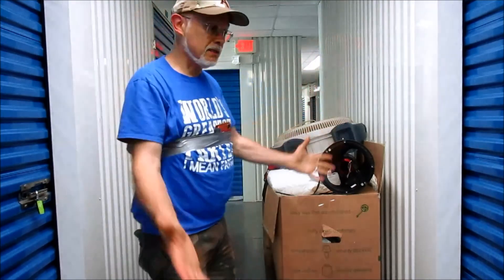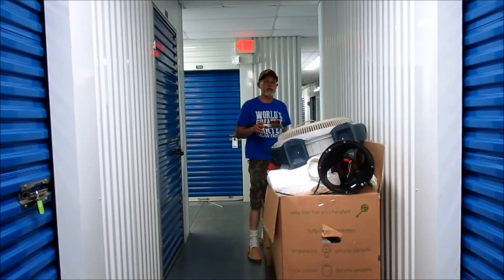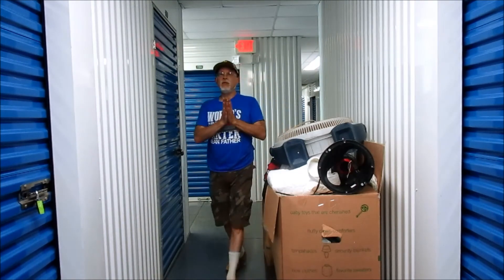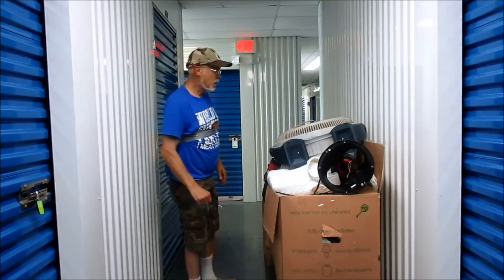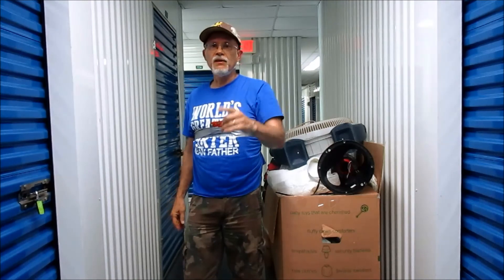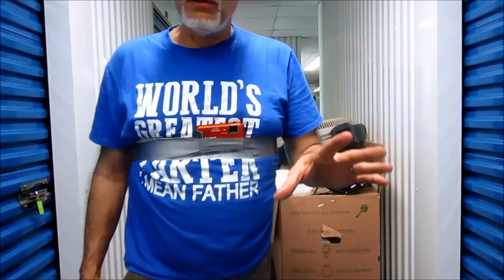That memory foam mattress has got a complete cover on it, so I think I can probably get what I paid for the unit just for that. So anything else I find should be profit. If you liked the video, just like it. We'll come back and follow up on this video — hope you enjoyed it, see ya!